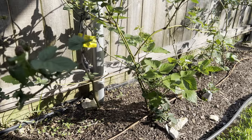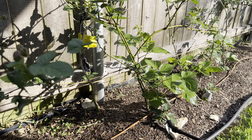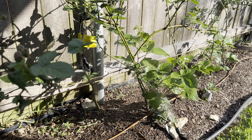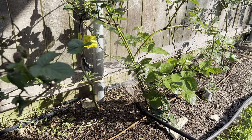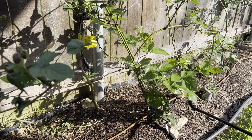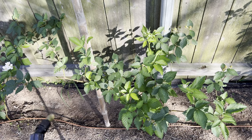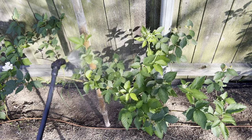I've made the spray and now I go over the top side of the plant, but it's important to turn the nozzle over and spray up under the leaves as well. Now I'll go down the row and spray the top and underside of each blackberry plant.